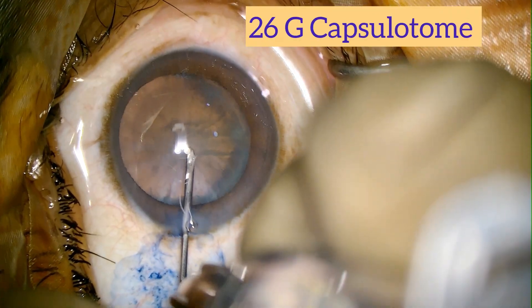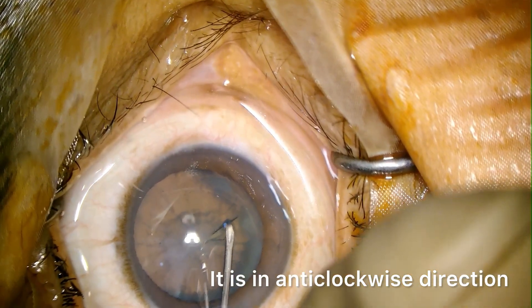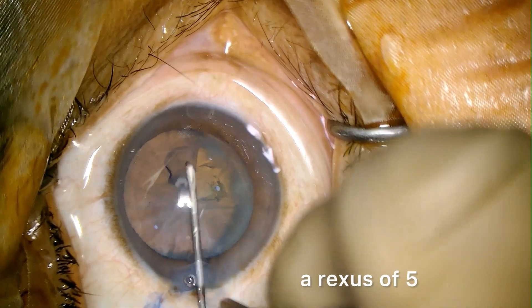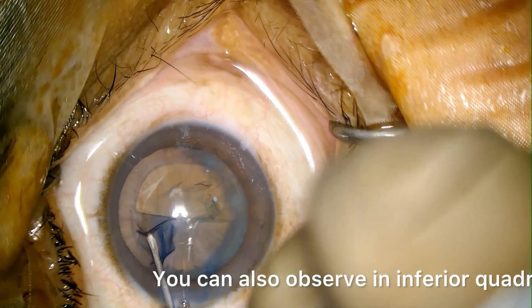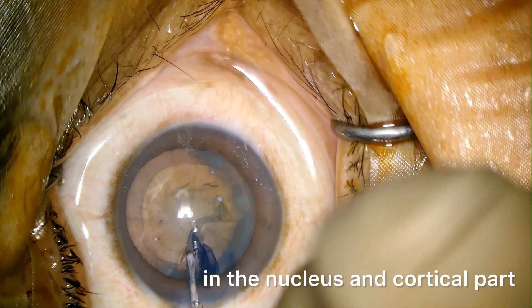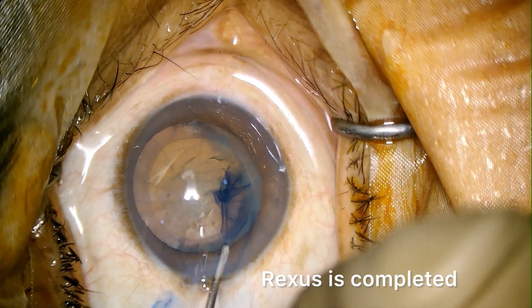We are using a 26-gauge needle for capsulotomy. It is in anti-clockwise direction. We are trying to have a rhexis of 5 mm. You can also observe in the inferior quadrant there is some calcification in the nucleus and cortical part. The rhexis is completed.